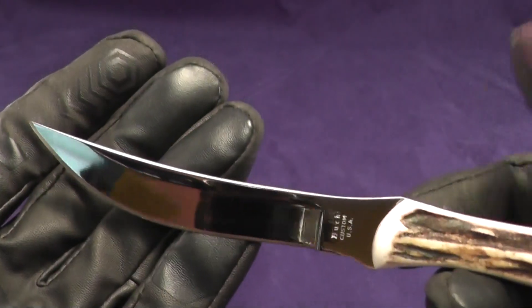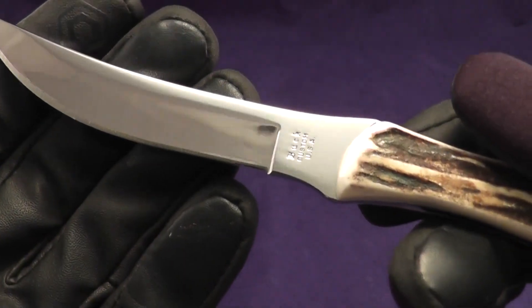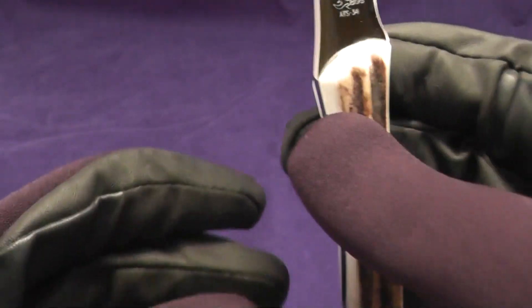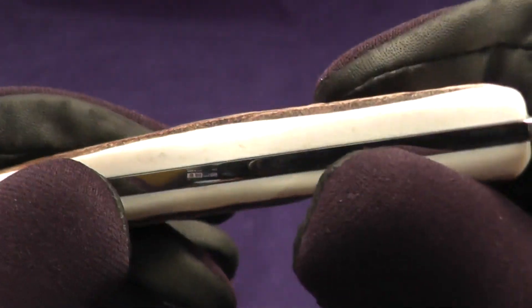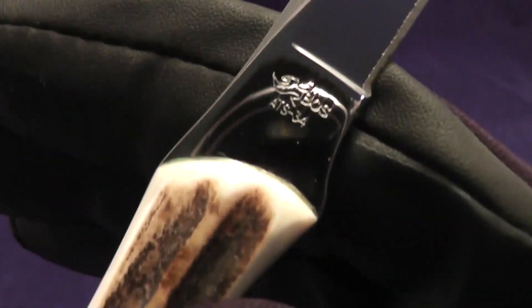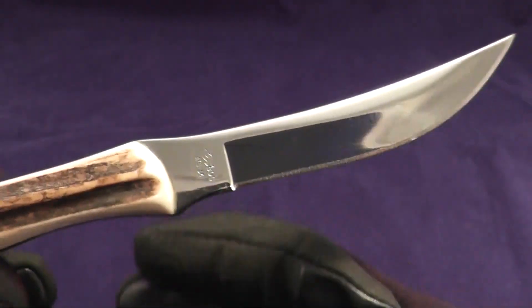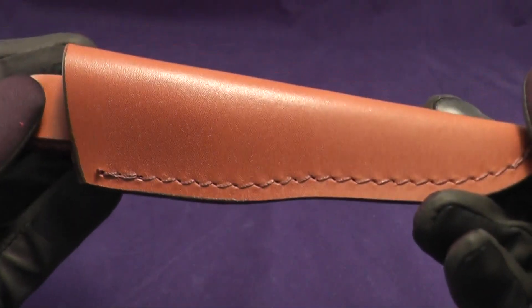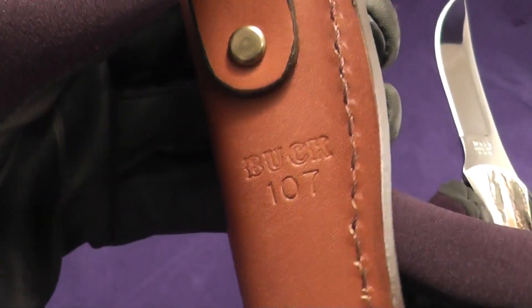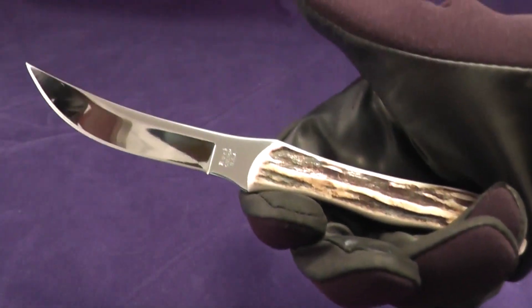Next on the fixed blades would be the Buck Scout. This is a mirror polished blade — it says Buck Custom USA. This was from the limited edition series; I believe they released these just for the Buck Collector Club members. That is Sandbar Stag — very beautiful. This one is ATS-34 with Boss Heat Treat. It's a very nice skinner knife. I keep it in my display case. The sheath is just a plain leather sheath. Model 107, but a very cool knife nonetheless.